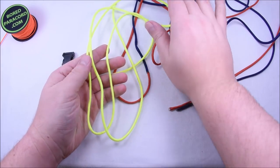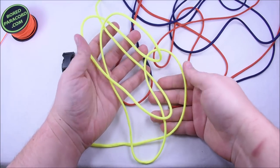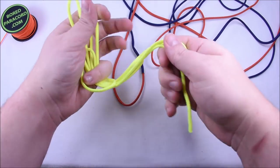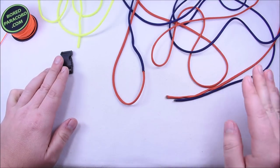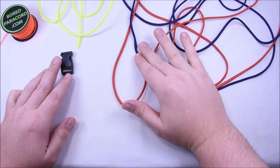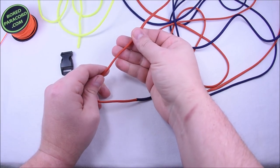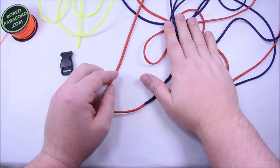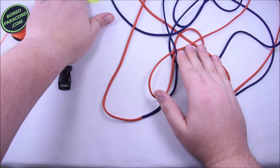For the center part, you're going to need five feet of neon yellow — it's really bright, you'll definitely see somebody wearing a bracelet in that color. We also have the Acid Midnight Blue and our Solar Orange, which I've never done a bracelet in. This should be pretty good. So I have two darker colors with this insanely bright yellow in the middle.